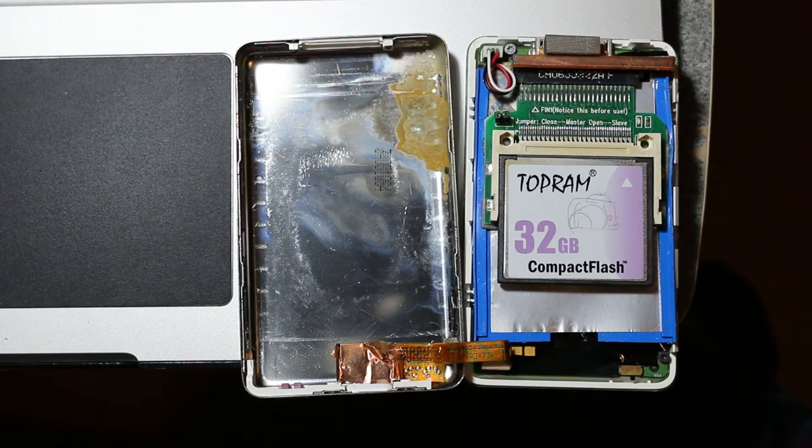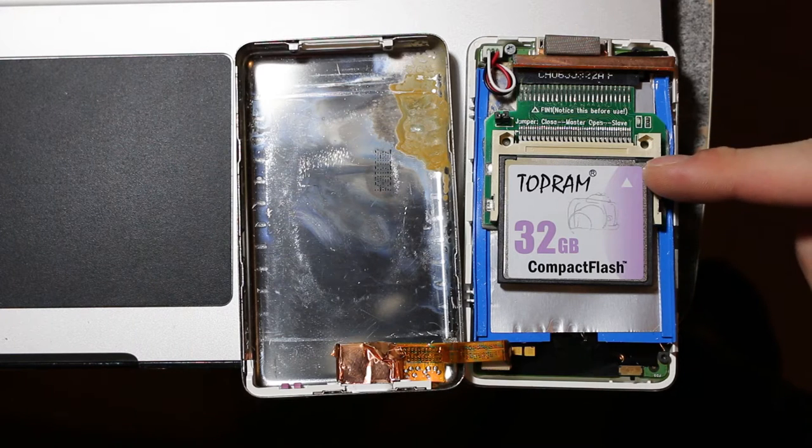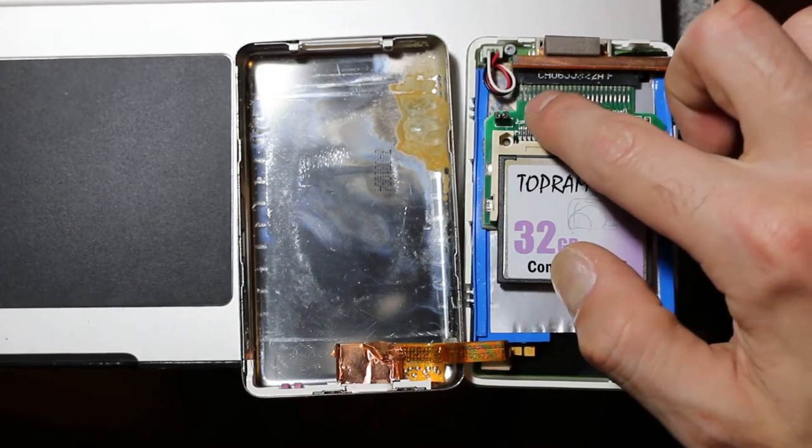But when I plugged in this one, I didn't get anything. When I tried charging it, it wouldn't load up, so I decided to open it and investigate to see what's going on. It looks like the battery crapped out on me, or maybe it's the converter — converting the traditional ATA connector to the flash drive connector — and it looks like it potentially fried right here.